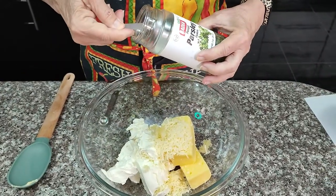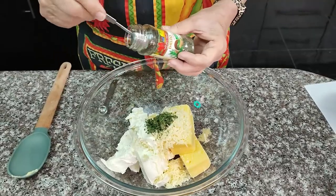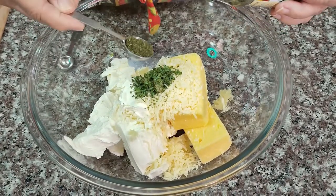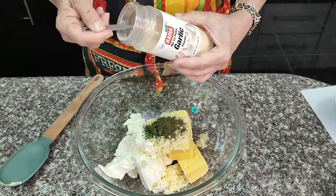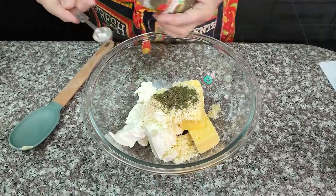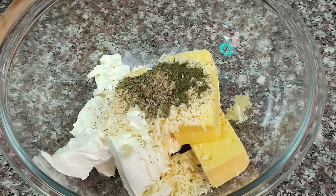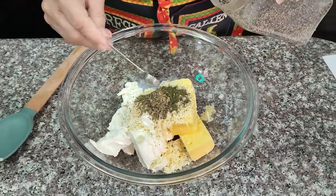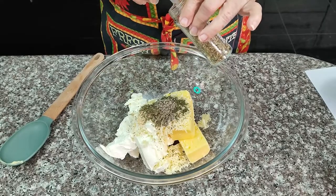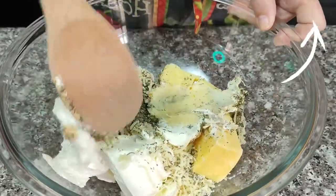Now we're going to make our garlic cheese herby. We'll need 1 teaspoon of dried parsley flakes, 1 teaspoon of dried dill weed, 1 half teaspoon of garlic powder, 1 half teaspoon of dried thyme, 1 half teaspoon of dried basil, 1 half teaspoon of black pepper, and 1 half teaspoon of Italian seasoning.